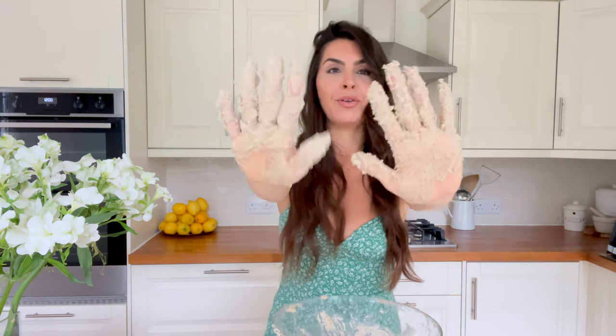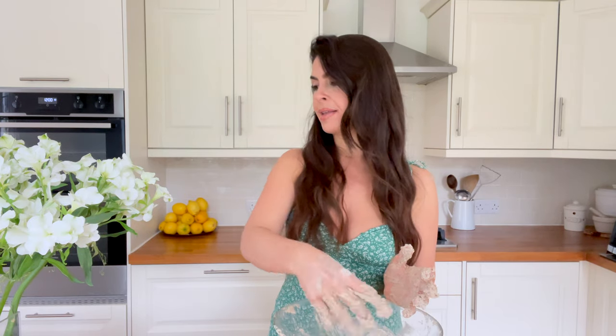It's a messy job, but eventually the dough will come together. I actually needed to add a bit more flour — so make sure you have a little bit extra. I used another quarter cup because the yogurt was quite wet, so just keep some extra flour on hand just in case.